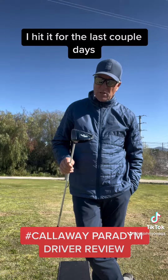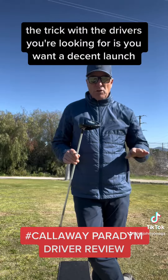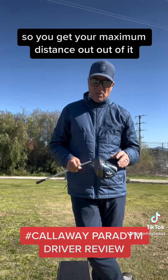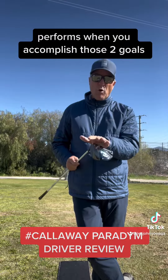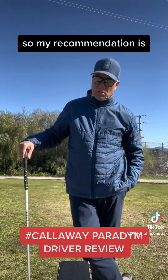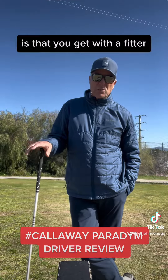The trick with the driver you're looking for is you want a decent launch — a high enough launch — and you want low spin, so you get your maximum distance out of it. It performs when you accomplish those two goals. My recommendation is I love Callaway.